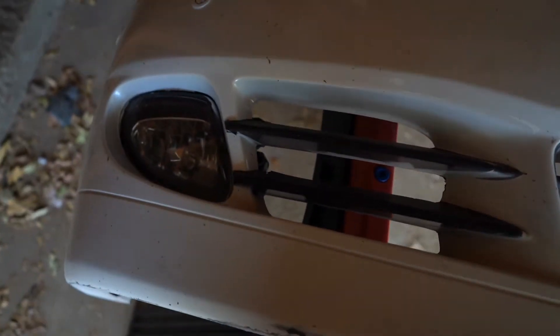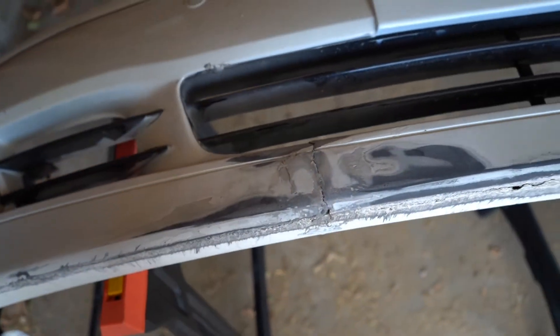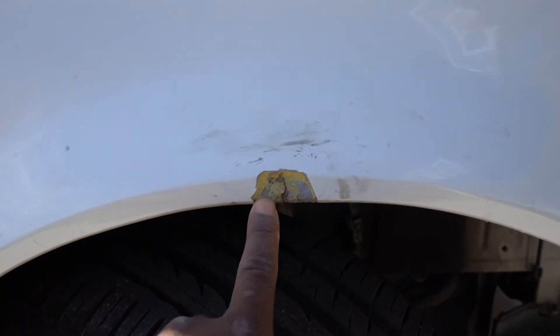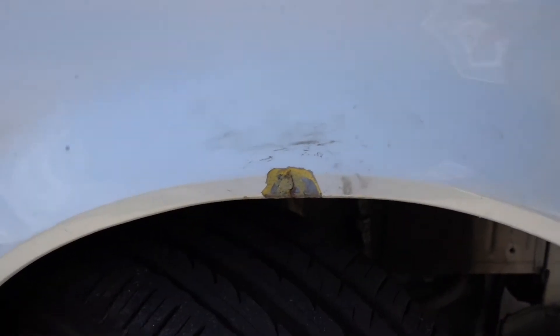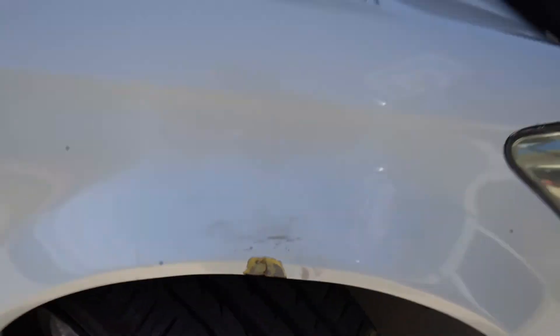If I mess up, then I'll take it to the body shop, but it's always best to learn. This is pretty much what is wrong. I'm gonna flip the bumper over so you guys can see the other parts. Another thing I'm gonna be doing is sanding this area down right here and then filling it in with bondo, and then letting the body shop deal with the rest.